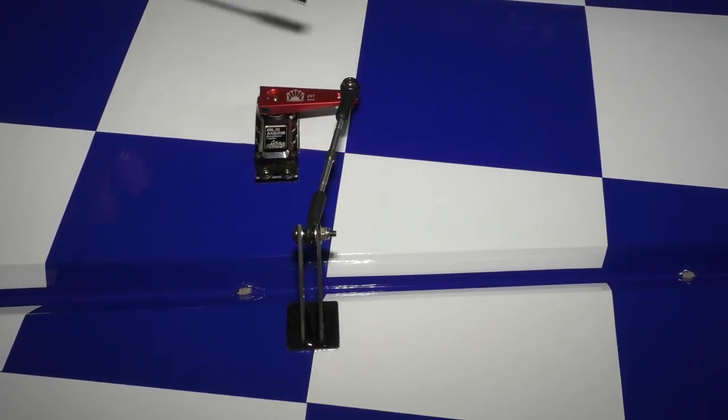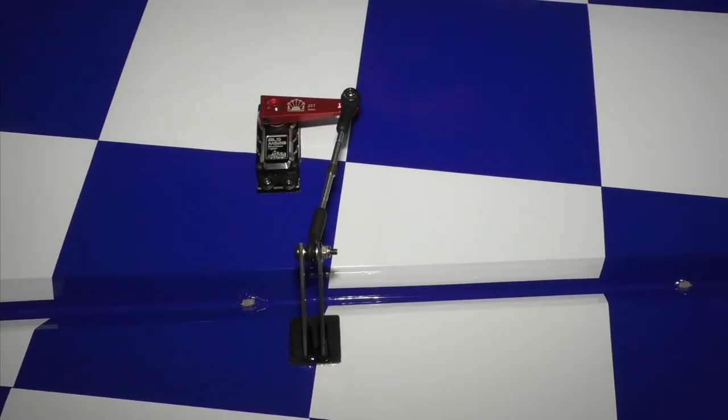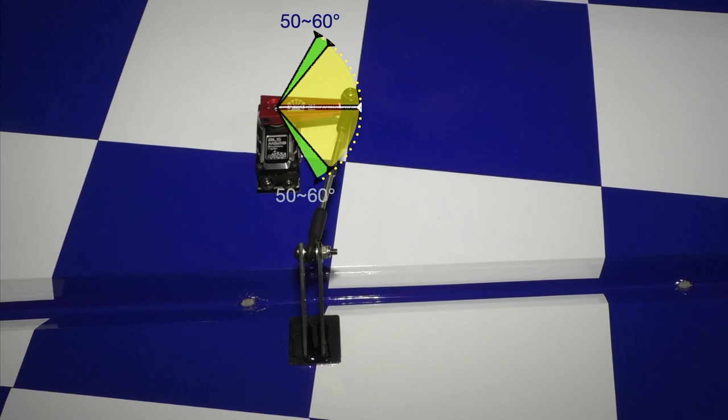We really want to have roughly 60 degrees of throw on your servo horn. In order to do that we need to adjust the radio settings from 100/100 to 120/120 or even all the way up to 150/150.